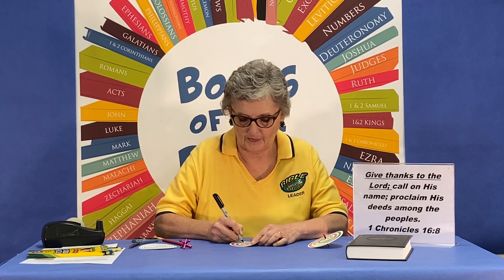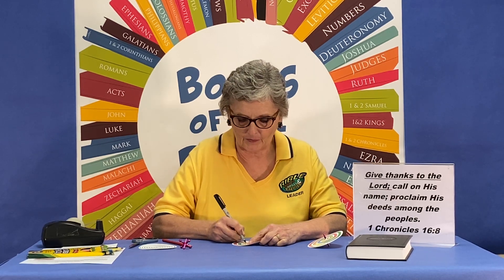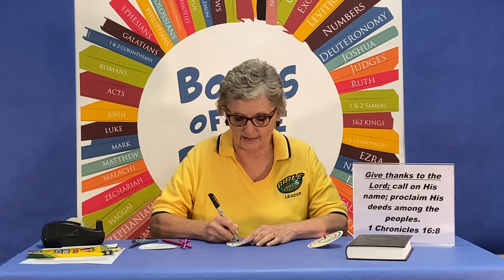How do we call on His name? That's just prayer, right? Call on His name. Proclaim — that's a word we don't use very much, but that just simply means to tell everyone. Proclaim His deeds. Deeds are just the things that He has done. Proclaim His deeds among the peoples. It feels funny to put the S on there, but that's the way our verse is, so we're going to include it. So give thanks to the Lord, call on His name, proclaim His deeds among the peoples.